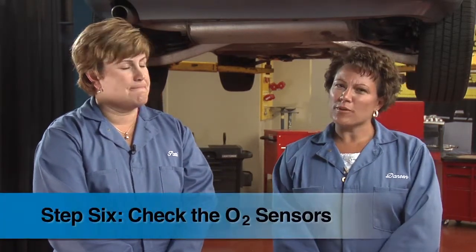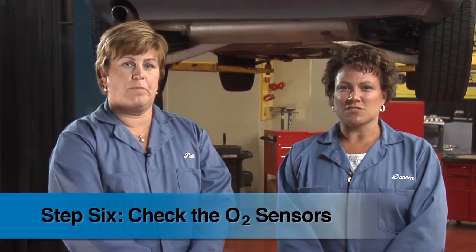Hi, thanks for joining us. This segment of the Walker Emissions Control Series will cover step six of the proper diagnosis of vehicle emissions problems. Our tutor for this step will be Patty Feck of the Tenacone Walker Emissions Sales Team. Step six is to check for proper operation of the vehicle's oxygen sensors. What can you tell us about this?